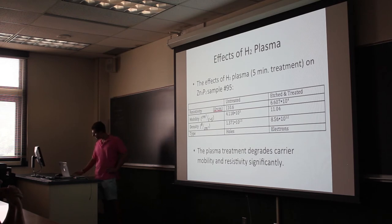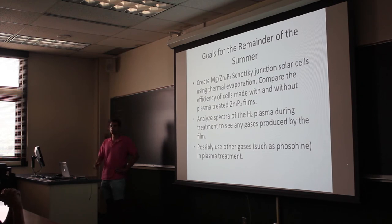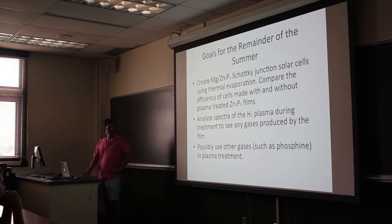For the remainder of the summer, one of the things we are going to do is create magnesium zinc-phosphide shock layers in the solar cells using thermal evaporation. We are going to compare the efficiency of cells made with and without plasma-treated zinc-phosphide films. We also want to look at the spectra of the hydrogen plasma during treatment to see any gases produced by chemical reactions between the hydrogen and the film. We may also use other gases such as phosphine, time permitting, to see if they give better results than hydrogen.